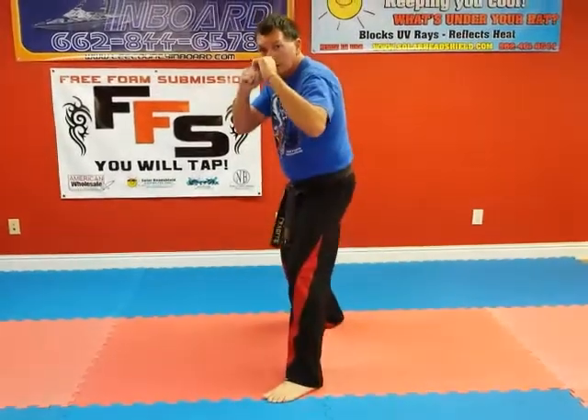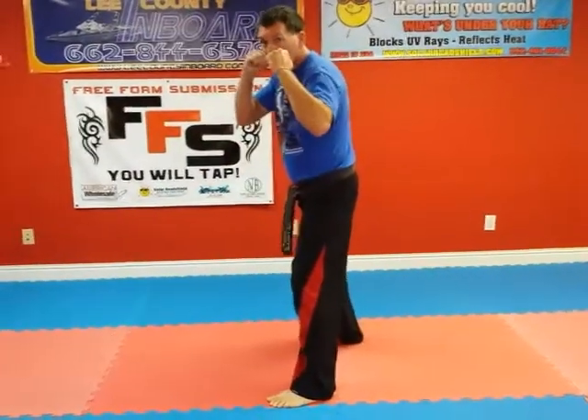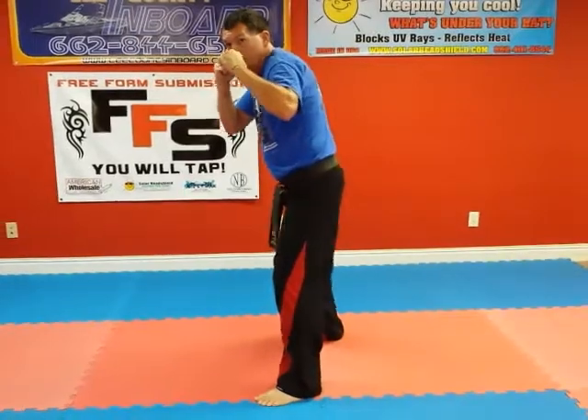Front kick. Back fist. Ridge hand. Straight punch. And pause.